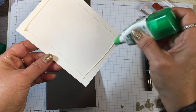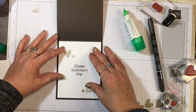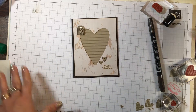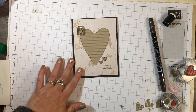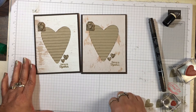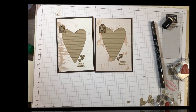I did some of the steps ahead of time to try to shorten the video — and it's still long! There is a masculine Valentine card, or really an earthy card you could use for anyone, using the Meant to Be bundle from the Stampin' Up Occasions catalog. If you have any questions, visit my website at inkandinspirations.com and I'll see you again soon. Take care, bye bye!